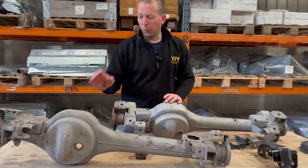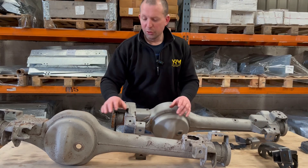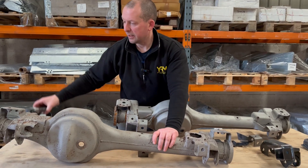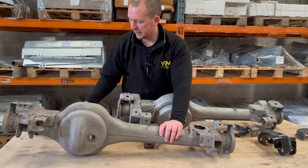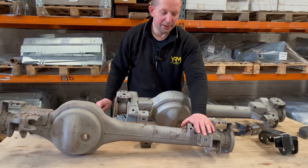A lot of people ask us what brackets we can supply for your axle — basically all of them. If you were to take this axle back down to its bare casing — just a tube and a diff — we can supply your radius arm on this side, bump stop on this side, anti-roll bar on this side, and your coil spring mount. And the same for the left-hand side.